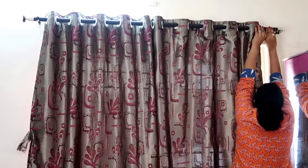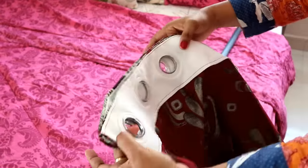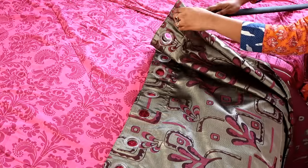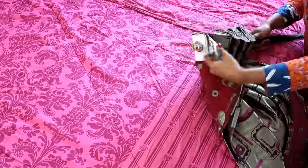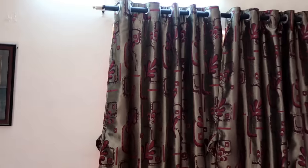Hack number seven: double layer your curtains. Make your thin curtains thicker by double layering them — just take another curtain and put it inside the curtain rod in this manner. Your home will be more warm and cozy.